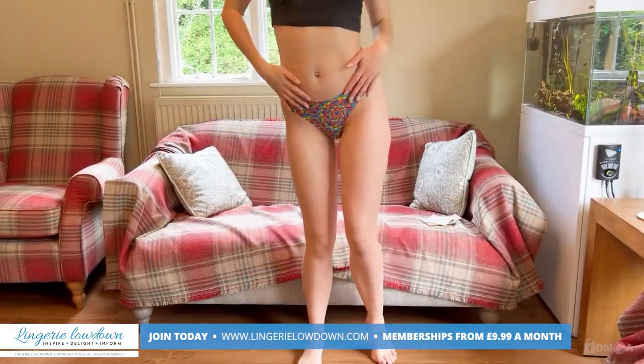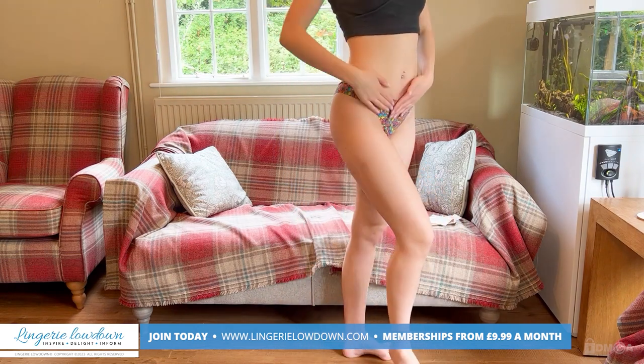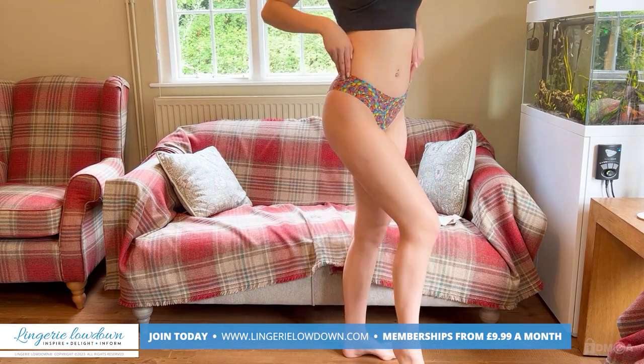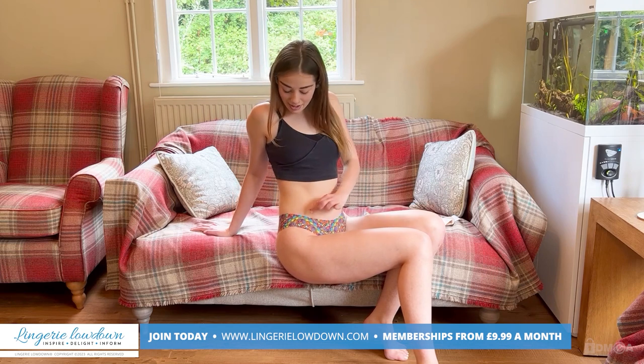This is what they look like on. They're super comfy — they feel so comfortable. There are no seams, so nothing digs in at all. Look good, feel good — what more can you want really from a pair of underwear?